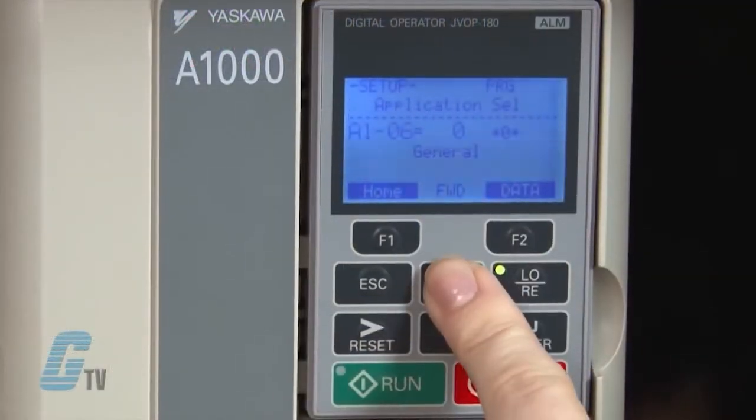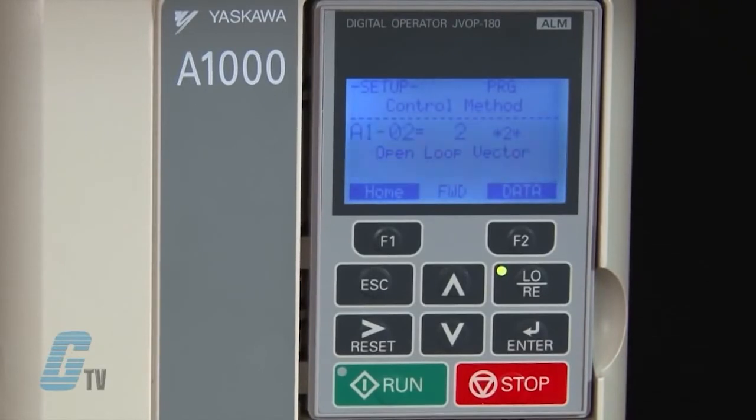The parameter A1-02 is the control method, where I can choose to have an open loop vector, closed loop vector, or VF control.